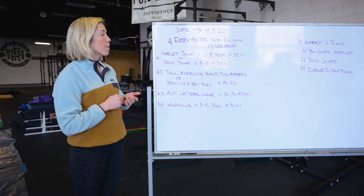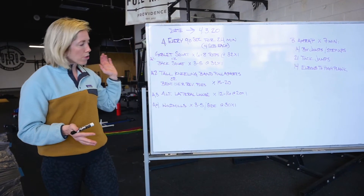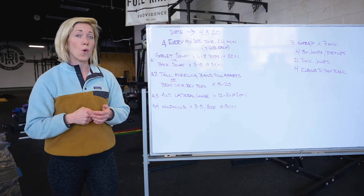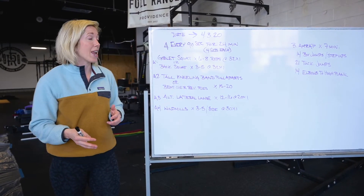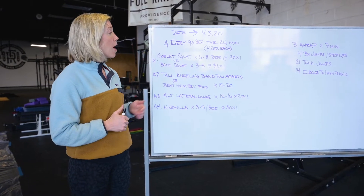Station one is going to be a goblet squat or a back squat. I know you all are pretty familiar with these movements. Like anything, through this whole time period, we really want to see you guys focusing on quality movement and reps. The weights are kind of — we don't really care about that right now. We just really want to see you guys focusing on quality. So for the goblet squat,